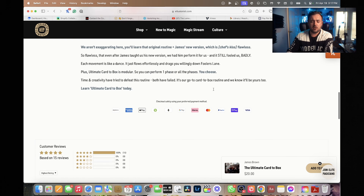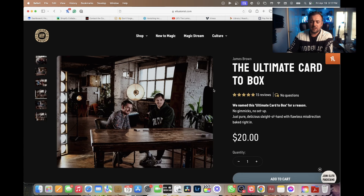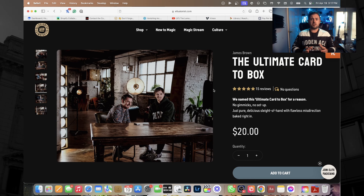It's no gimmicks, no nothing. And I'll be honest with you, I've used this to get more free drinks, phone numbers, opportunities — you name it — over the last 16 years than any other effect ever.